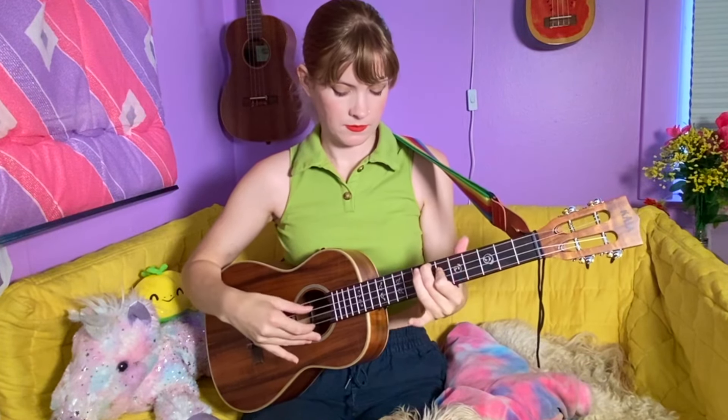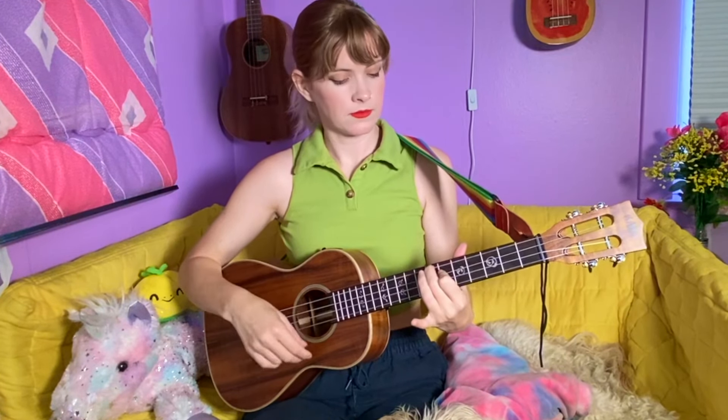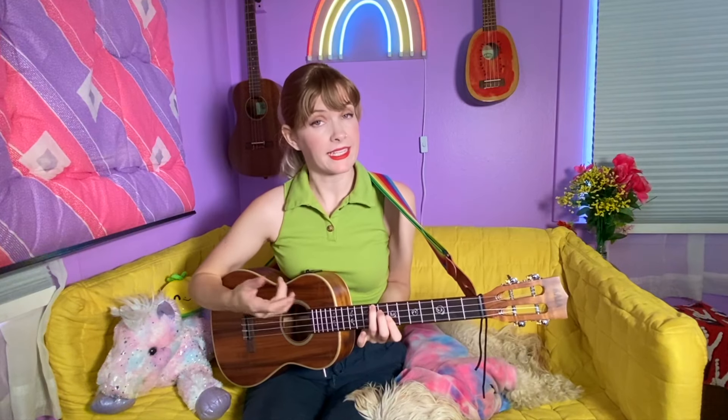The baritone produces really warm, resonant tones, and I think it's perfect for accompanying vocals or just playing melodies. Its lower tuning, which is closer to that of a guitar, really adds to the versatility. That versatility allows you to play a wide range of genres — from folk, to blues, to pop, to jazz. Whether you're a strummer or playing up the neck, the baritone's bigger size means if you have large hands or struggle on a smaller ukulele, you have so much more room and it's way easier to play up the neck too.